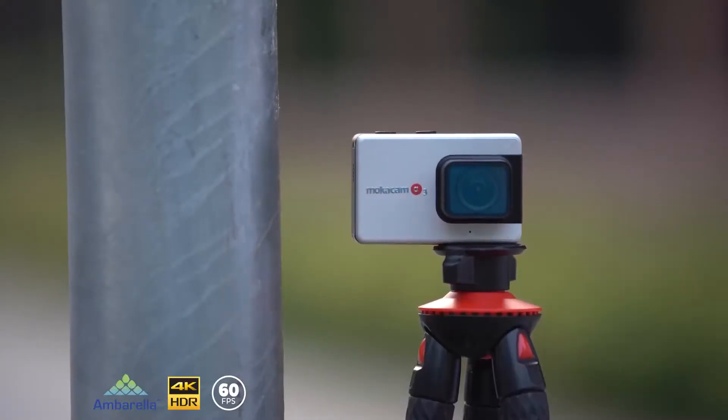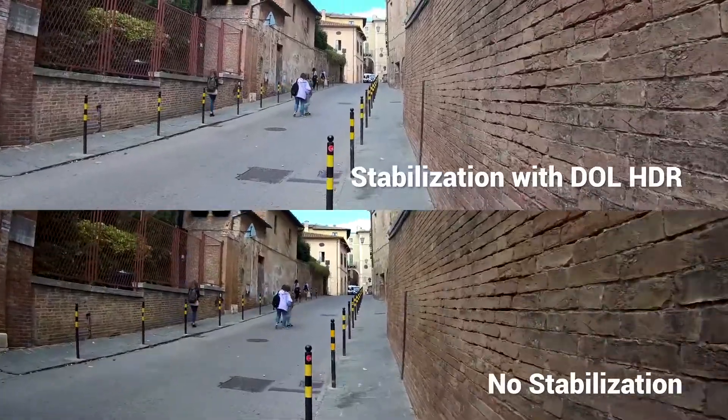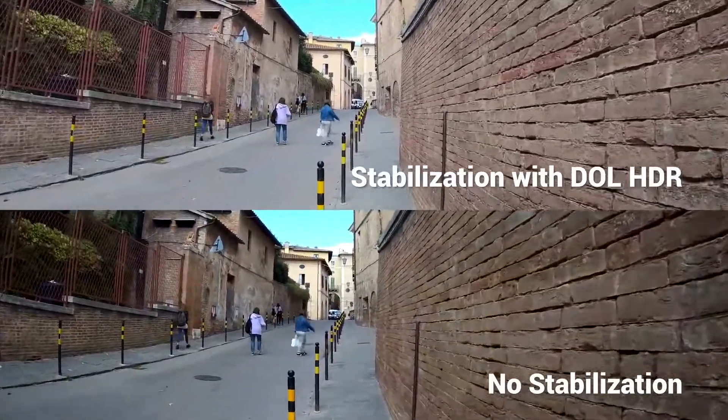Powered by the revolutionary Ambarella H22 quad-core image processor, Alpha 3's gimbal-like stabilization is steady like a rock.